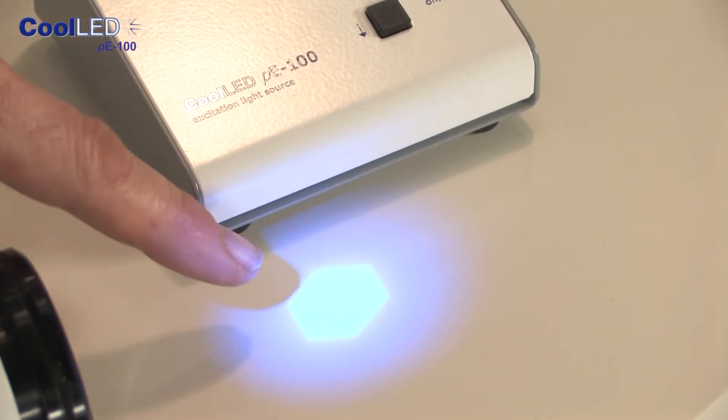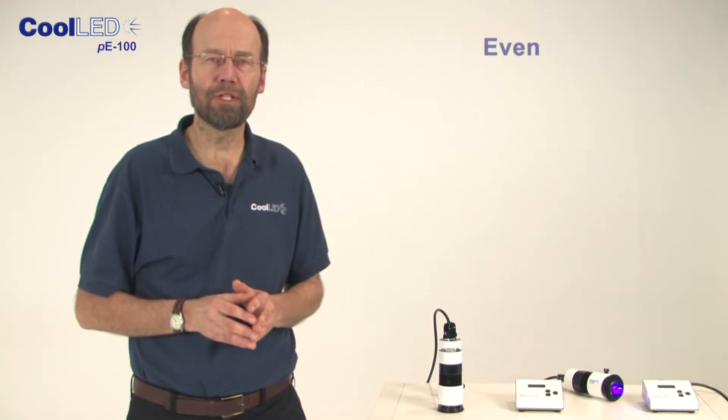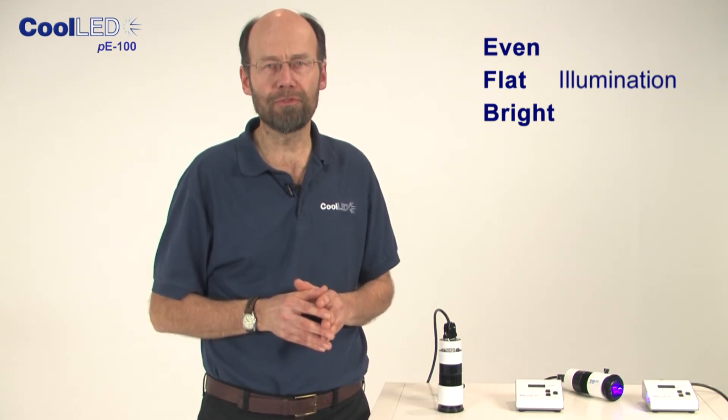If you are familiar with using mercury bulbs, you will know all about the hassles involved in adjustments for creating even and aligned illumination. Another feature of our CoolLED product is that we include optical homogenizing elements to ensure even, flat and bright illumination across the field of view. This is very important in fluorescence, as features from the illumination source being projected onto the sample will cause confusion to the viewer.